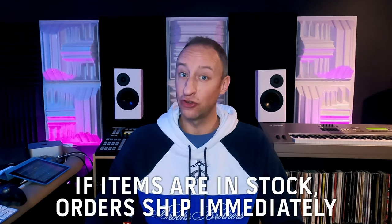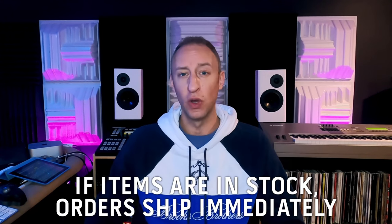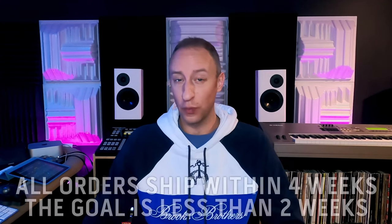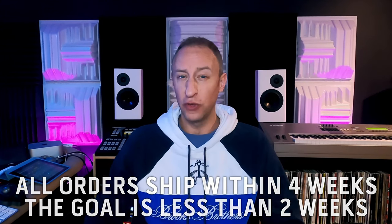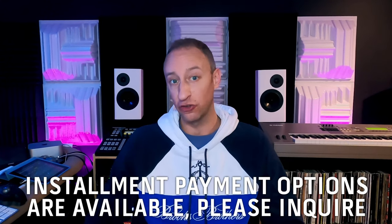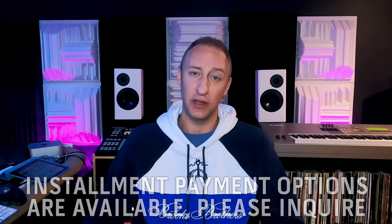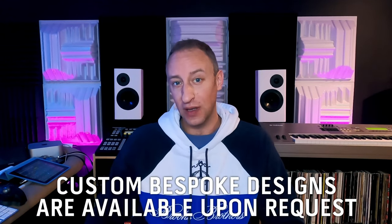Anytime you place an order, it doesn't mean that it will ship that day. Some of the items I will need to build. So when you put in an order, it will ship within four weeks — I try and get everything out within two. If you want to space out payments over a month or two, we can do that as well. I'll ship them once they're fully paid. Essentially, I'm here to work with you guys. So hit me up, tell me what you're looking for, what you want, and I'll try and help you get there.